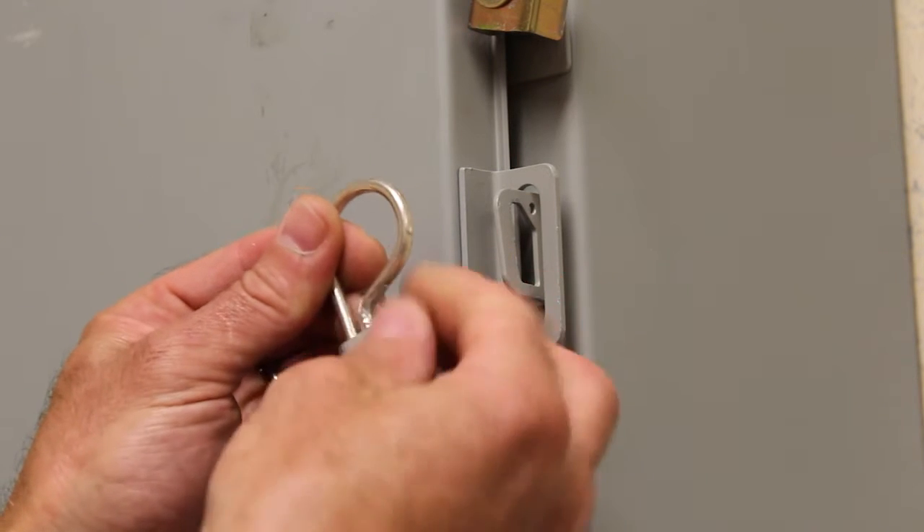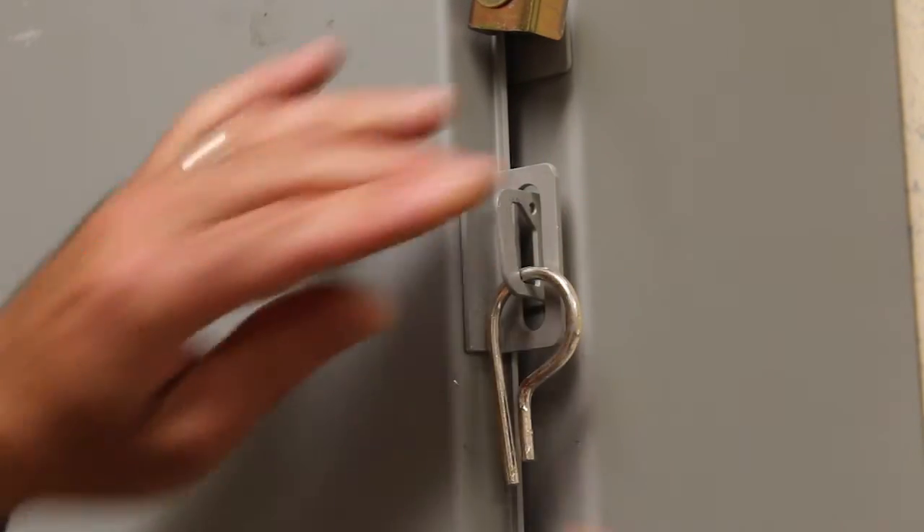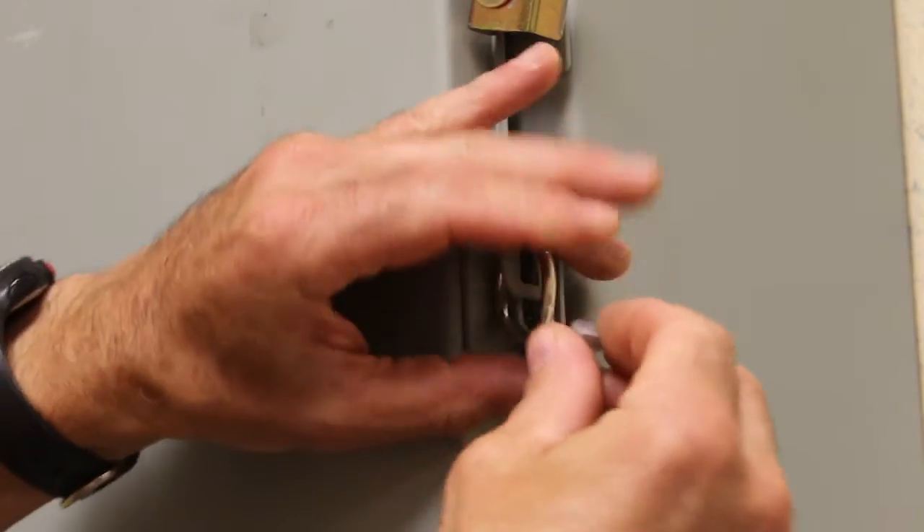Remove the collar from the clip. Next, place the clip through the lock hasp. Slide the collar onto the clip and adjust.